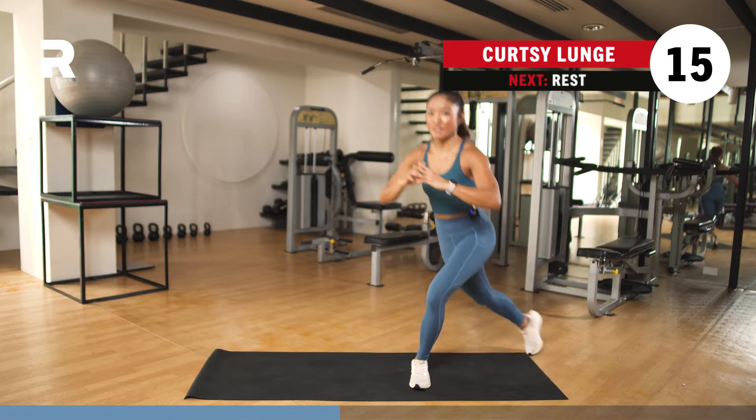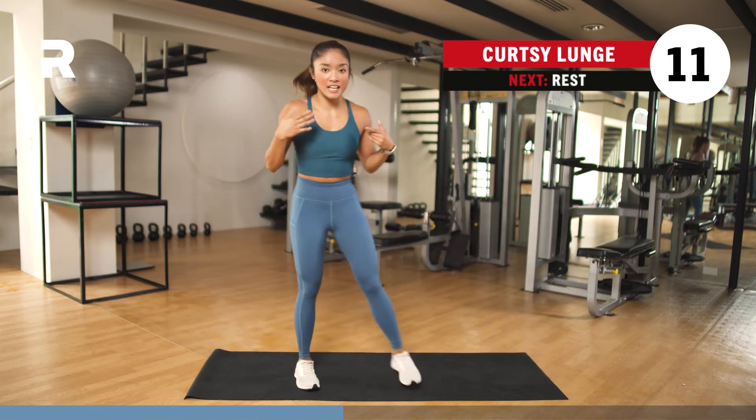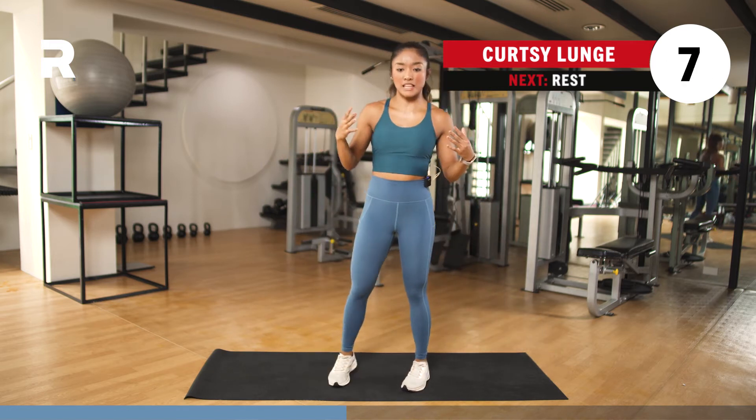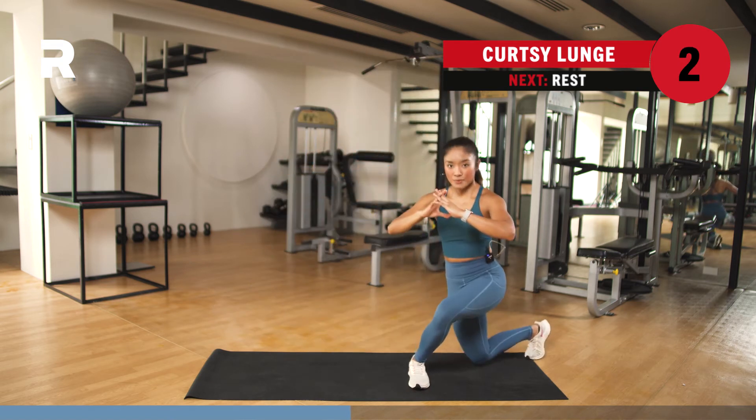A few more seconds. Chin up — chin is away from the chest; avoid tucking your chin in. This is really good for your posture if you do it properly. 5, 4, 3, 2, and 1.